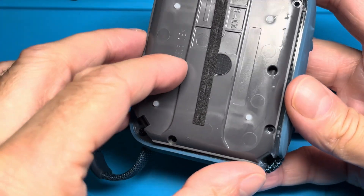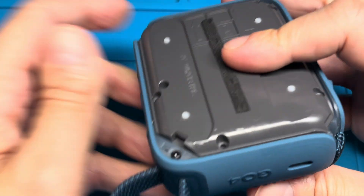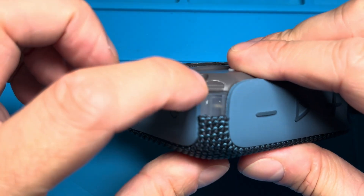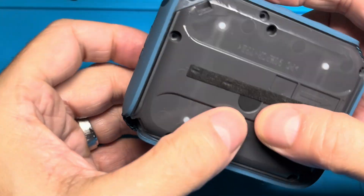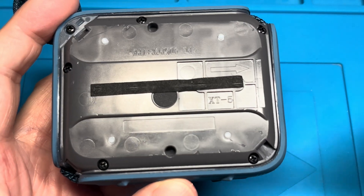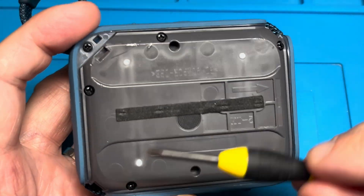Then we can close up the speaker again. Make sure it's going to be waterproof — nothing interfering with the seal — and press down firmly. Check that there's no gap on the sides, and then tighten down those five small Phillips screws again. Make sure you really tighten those down well so that the speaker stays waterproof.